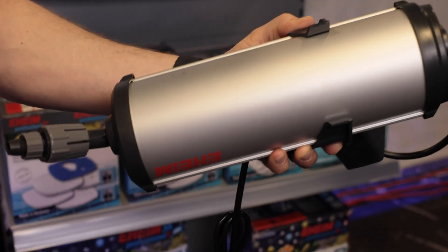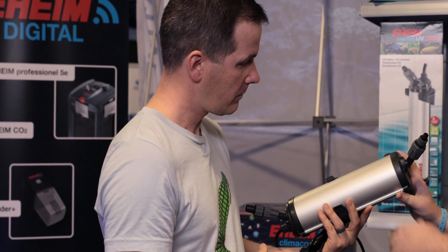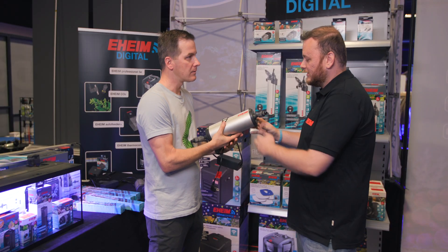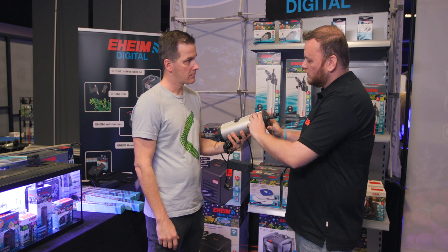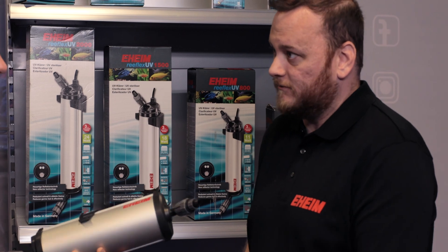Also on display are wi-fi UV sterilizers — inline UV units made entirely from aluminum. You can feel the quality; they're light but will last forever. Because of the aluminum construction, the bulb reflects at a very high level on the inside, making them really efficient.